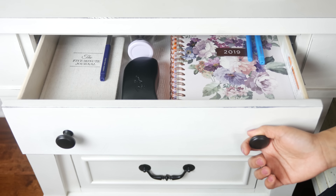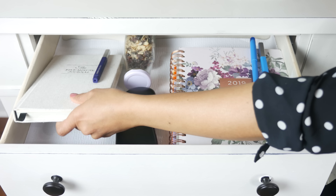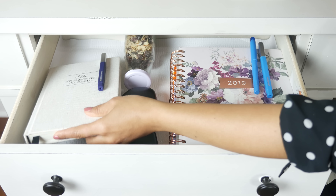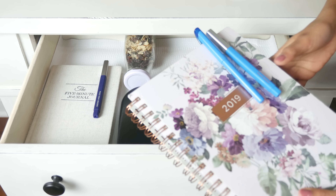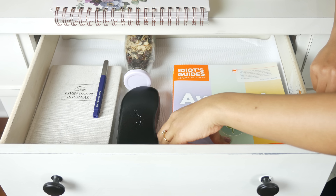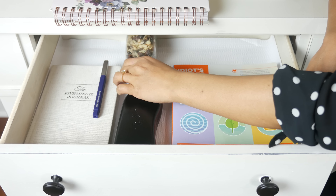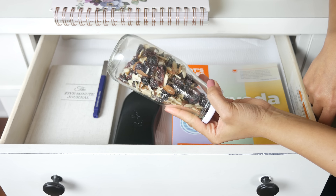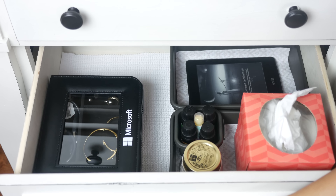My nightstand has three drawers. The first one has my gratitude journal, reading glasses, everyday planner, a book that I'm currently reading, and a snack bottle for midnight hunger cravings — gotta have that!